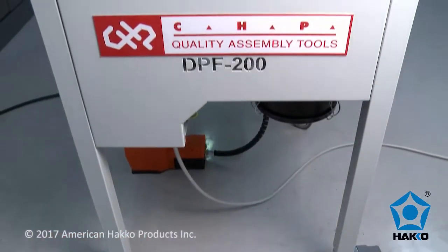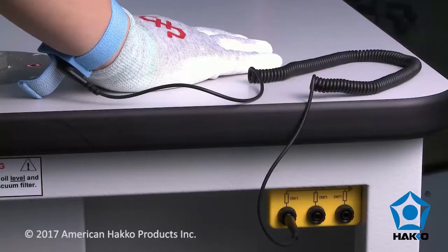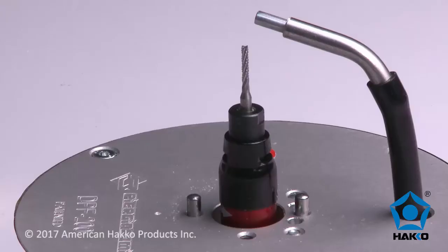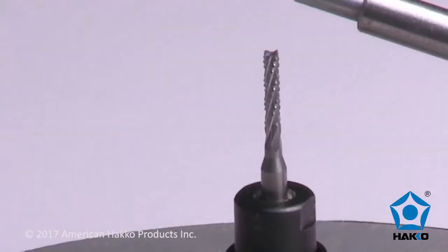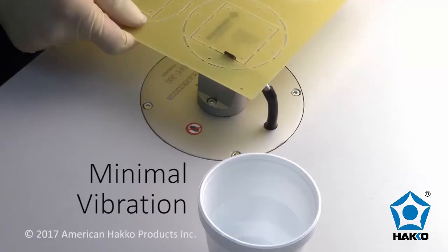The table is made of steel with a laminated ESD tabletop and an equipotential bonding point to protect against electrostatic discharge. The table's steel construction provides a sturdy and stable working platform, and the pneumatic high-speed precision spindle operates at speeds up to 60,000 RPM with minimal vibration.